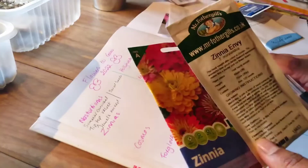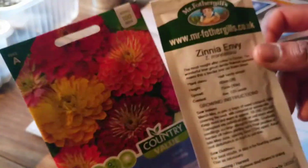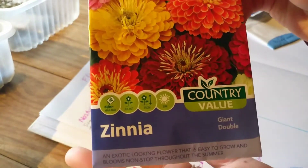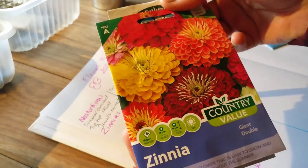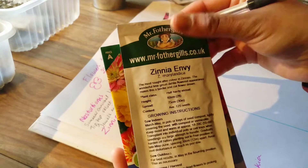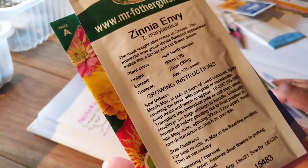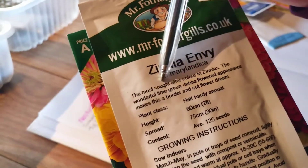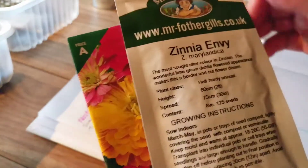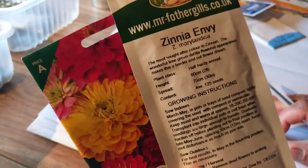Next are zinnias. I thought I had more zinnia seeds but the ones I want are still at Lidl so I'll wait for those. The two I have I purchased from Mr. Fothergill's. The first is a Giant Double Mix — I've not grown this before and I'm really looking forward to it; they actually look a bit like dahlias. The other variety is also from Mr. Fothergill's called Marylandica — they're a really nice lime green, a popular cut-flower variety. I bought these during their one pound seed sale.